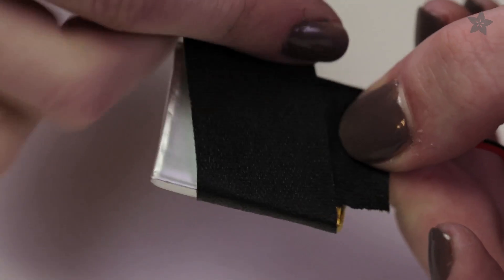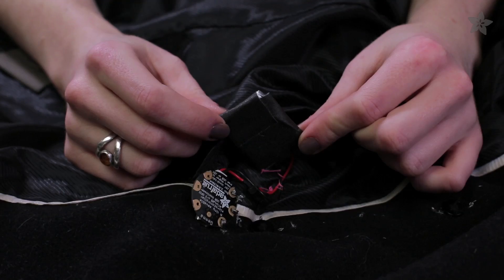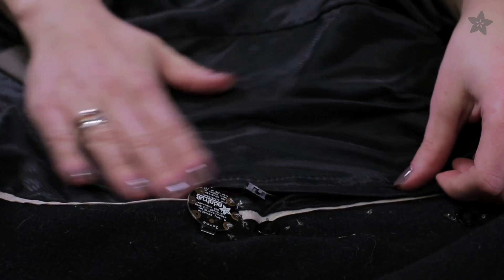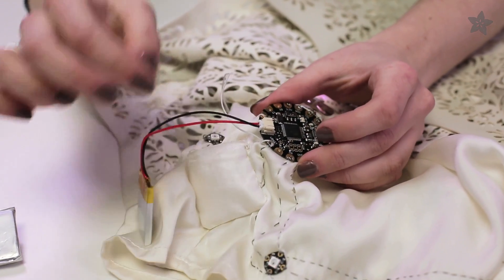I often wrap them in gaffer's tape when embedding them in projects, like here on the Neo Geo watch and in the pocket of my winter coat. Lithium batteries can get hot during charging, so they should be charged away from fabric and your body.